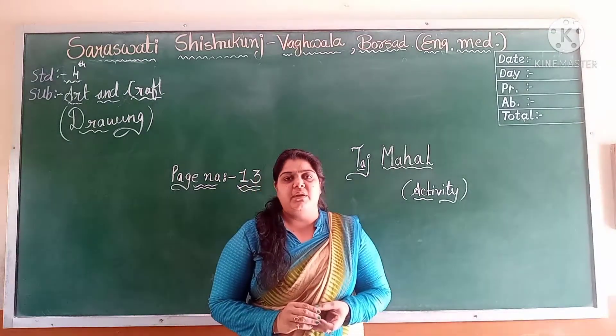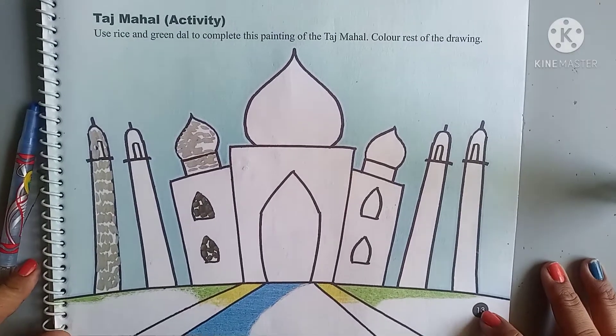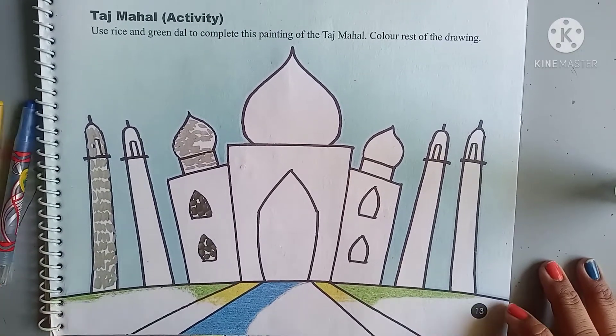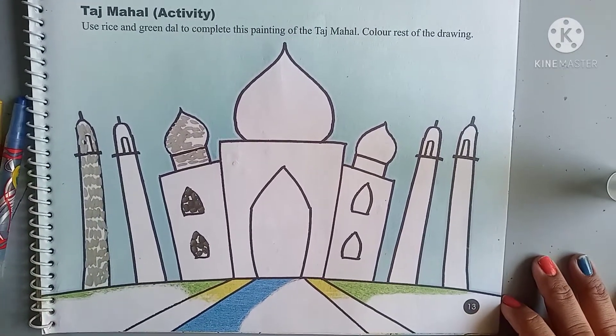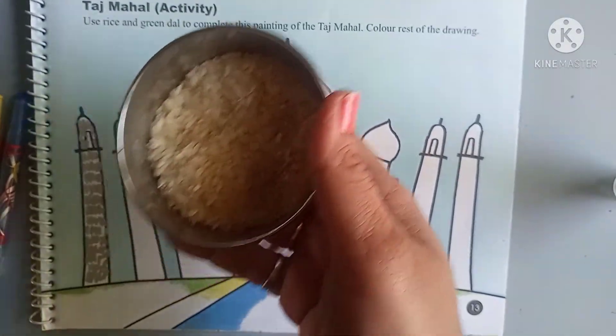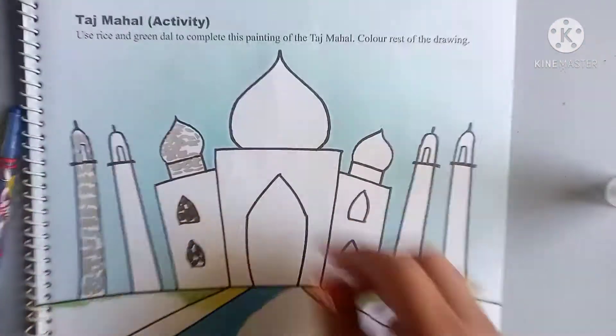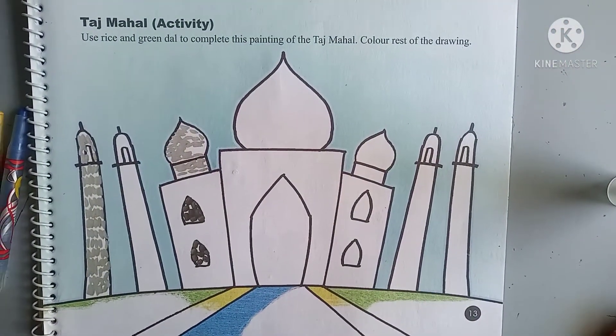So let's open the book everyone now. Look at page number 13 — Taj Mahal. Here we are going to use Rice, Luke, and Moong Dal. You will get these available in your kitchen, everyone.